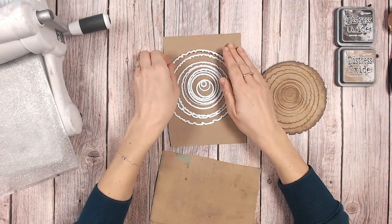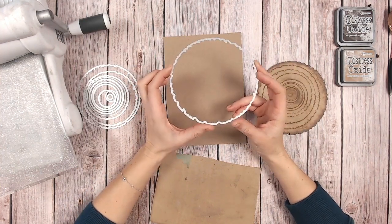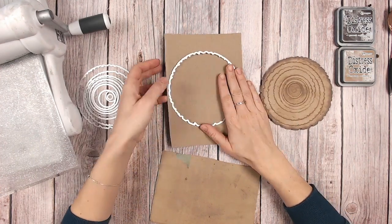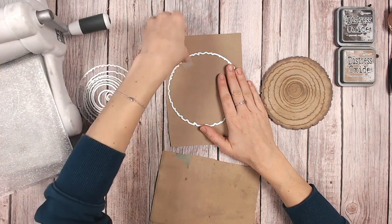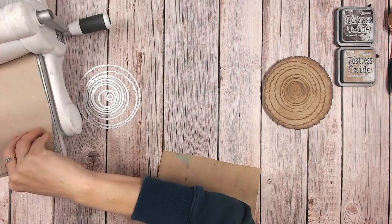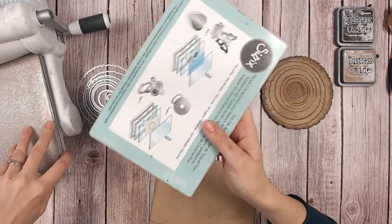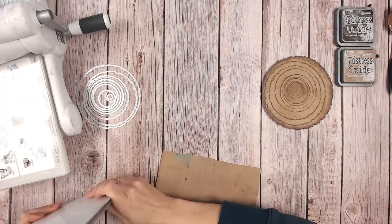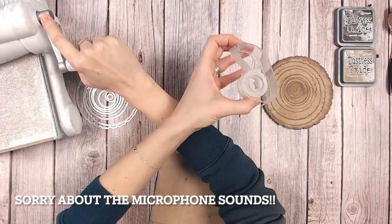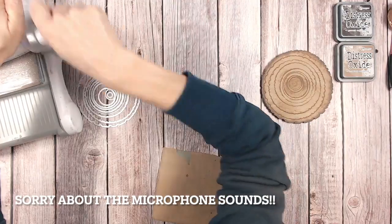I'm going to first dismiss the ones from the centre and just use the outer one. The outer one is the final size that you'd like your log slice to be, so if you want it smaller, obviously start with the smaller one. We're going to die cut first of all, so I'm just going to use a little bit of tape to hold this down. I love to use the Creative Craft Products low tack tape - it's absolutely brilliant for sticking, holding your dies down, masking and things like that. You get three reels for something like £4.99 along with the dispenser as well. I'll link that down below.